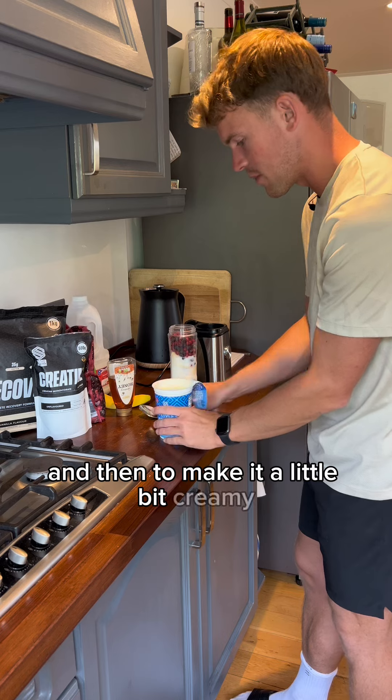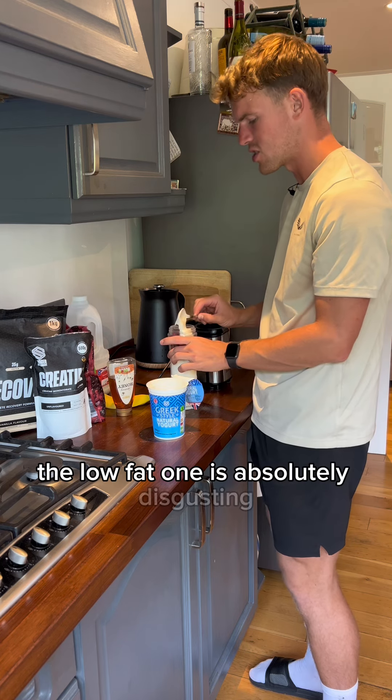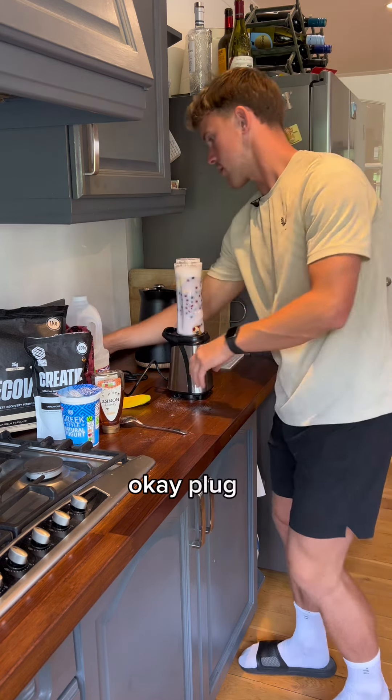And then to make it a little bit creamy and also just for extra protein, some Greek yogurt, full fat. The low-fat one is absolutely disgusting. Then to sweeten that all up, a little drizzle of honey. Okay, plug it in.